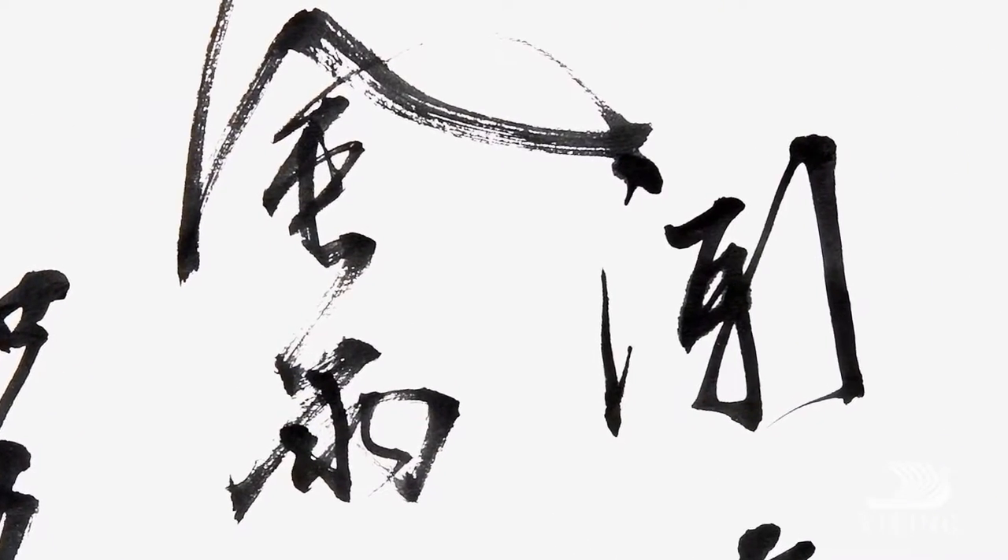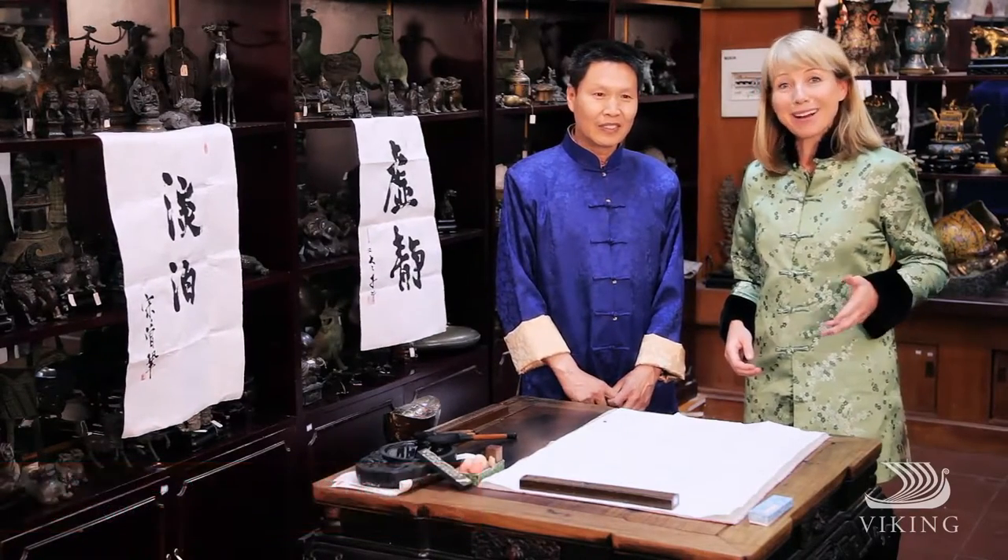Ink bonding with paper. Chinese artists have used this combination in unusual ways for millennia, their strong lines and graceful curves adding character to thought-provoking poetry and tales of history. In China, calligraphy is not just a form of writing — it's a revered form of art.